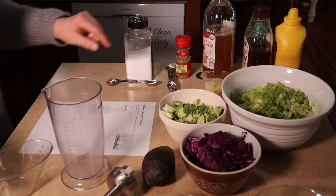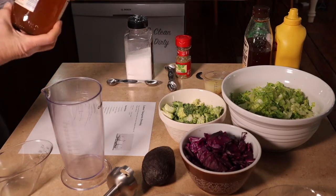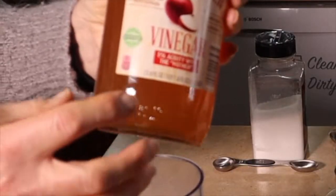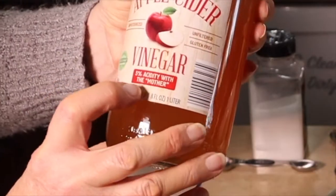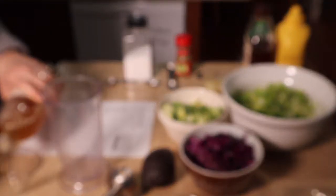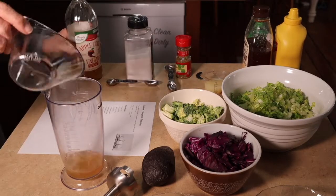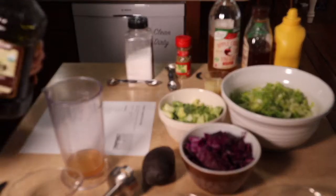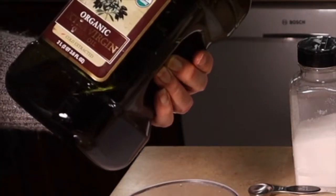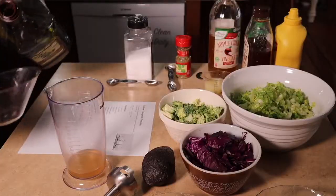The first thing we're going to add is one-fourth cup apple cider vinegar. When you use apple cider vinegar, you want to use the ones that say 'with the mother.' That means it has the probiotics that you need for your stomach to really kick it into gear. Then we're going to add half a cup of olive oil — I'm using an organic extra virgin olive oil that is cold extract.